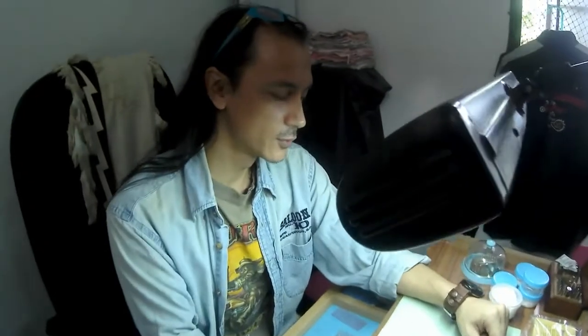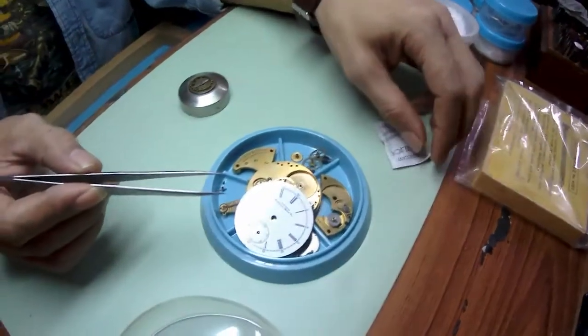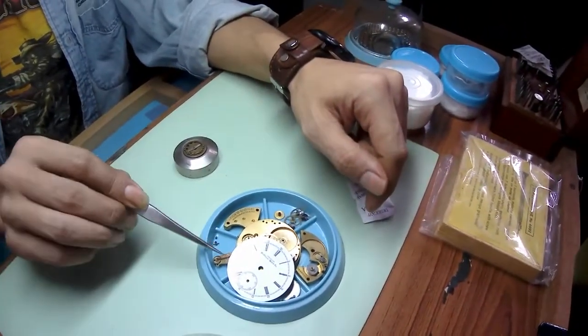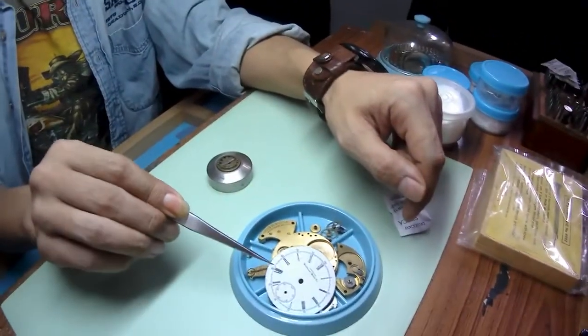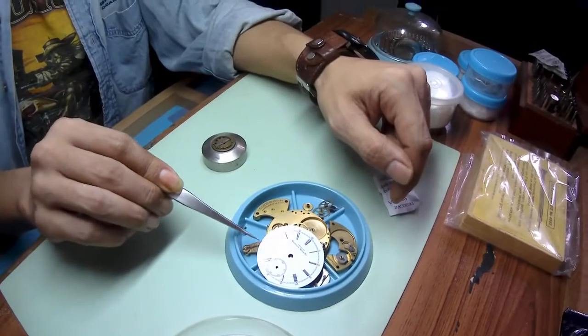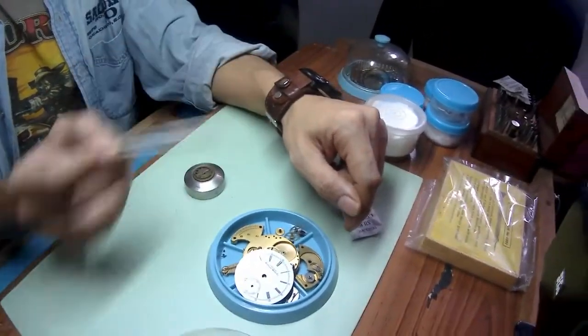Well right now I'm in the process of trying to restore this 1889 pocket watch here. What I'll do is get pocket watches or old watches that don't work anymore or need some repair, fix them up, and then I'll re-case them in a new case.